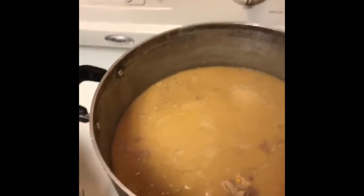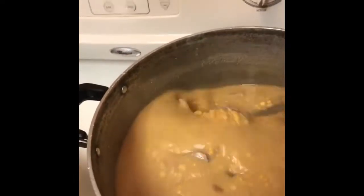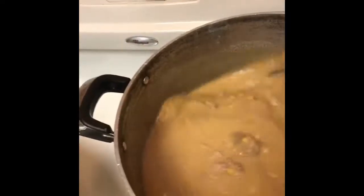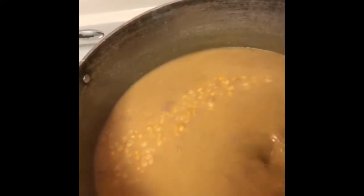Hey guys, it is August 10th, which is two days before my birthday, August 12th. So I decided to cook slippies — I soaked my beans for the whole entire night. As you can see, I got some smoked pork.